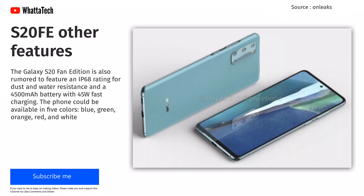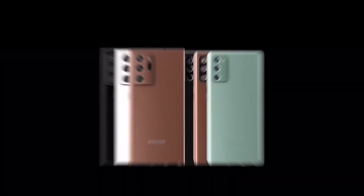This phone could be available in five colors: blue, green, orange, red, and white.